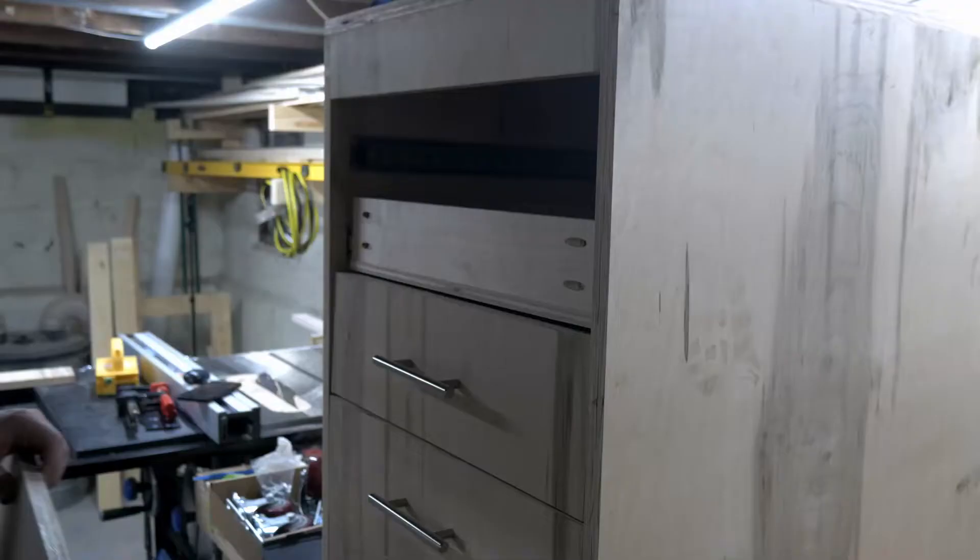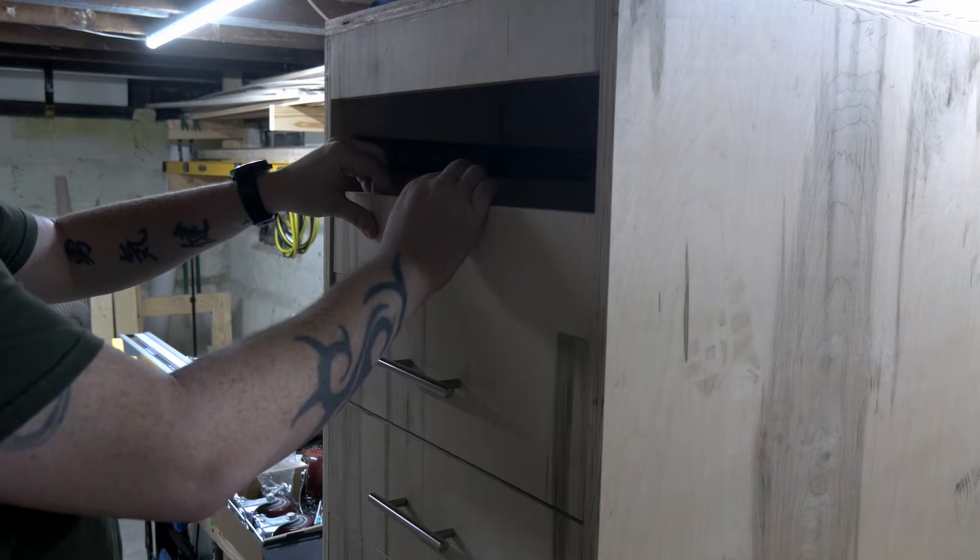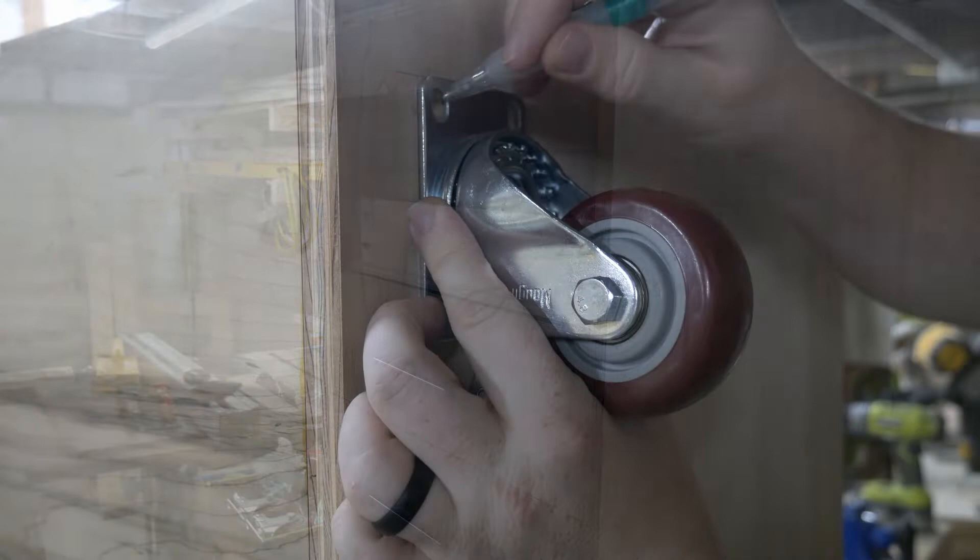I finished up the bottom three larger drawers, and that's when I realized I screwed up. The plan was to have a continuous grain pattern across all the drawers, but I'm a moron and I installed the bottom three drawers upside down. After pretending that mistake didn't happen, I moved on.